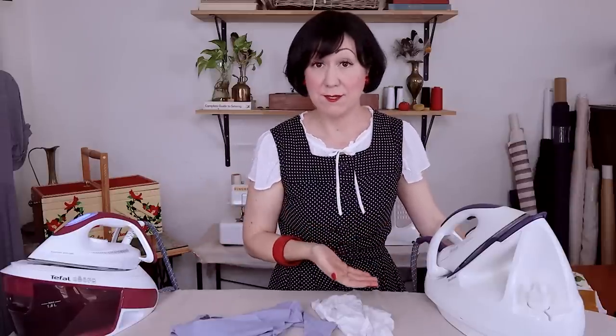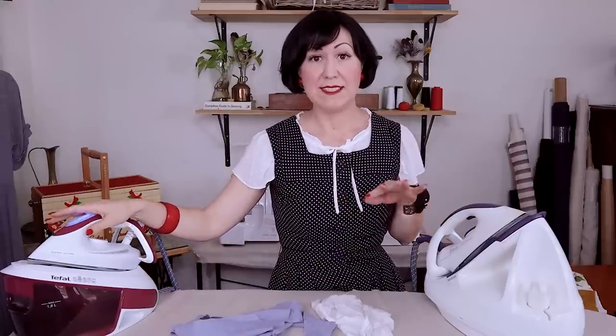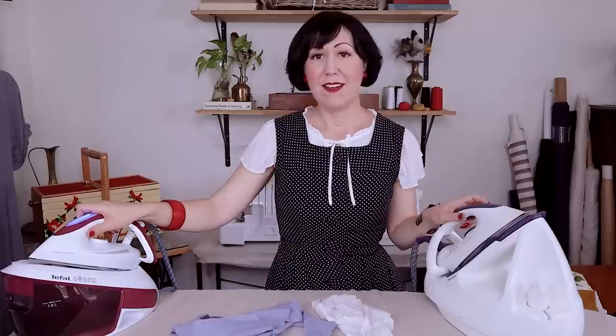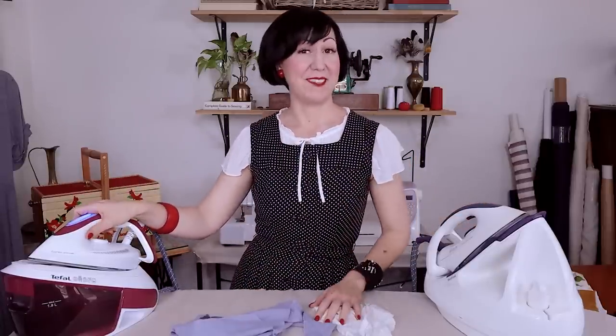I've always gotten asked so many times about my fancy steam iron, and I've never had anywhere to recommend you to go because this one's not sold anymore. So when it was time for a new one, I decided it was high time to talk about just what these fancy steam irons — these steam generator irons — actually do, what they're good for, will they help you in your sewing, and what I look for in one. And then I actually test out this brand new one to see if it is worth it.